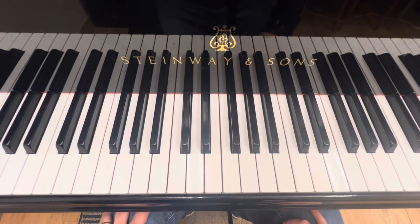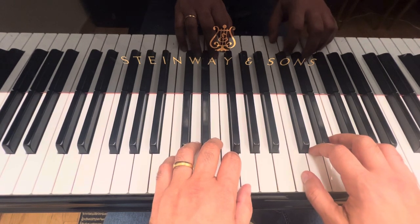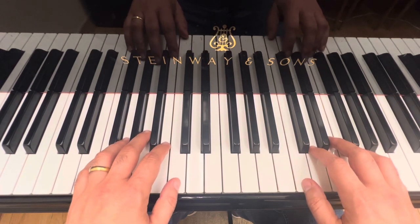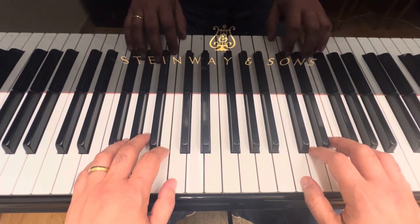Hello guys, this is a Sunny Parade and a Rainy Parade. To play this piece, you are going to place your hands with the right hand thumb on treble C and left hand thumb on middle C. Okay, now let's go from the beginning starting with a Sunny Parade.